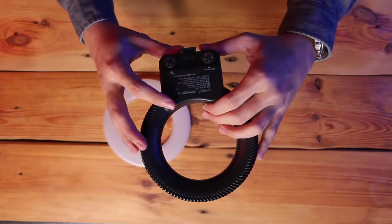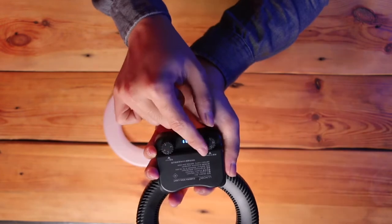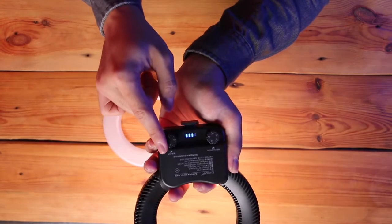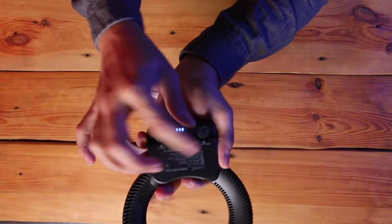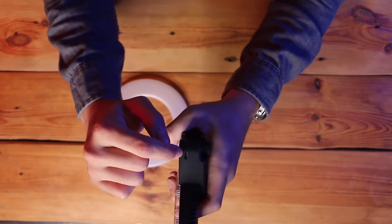Regarding this ring light itself, we have a few layout things to show you. First is the brightness control here — turn it to adjust your brightness. Here is the power indicator and here is to control your color temperature. And the charging port is here as well.